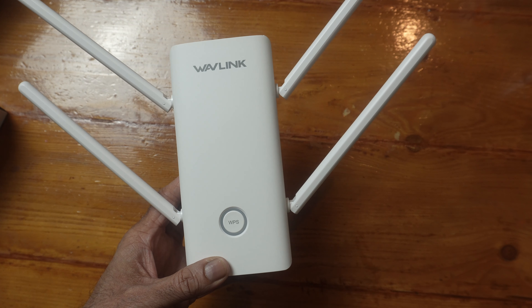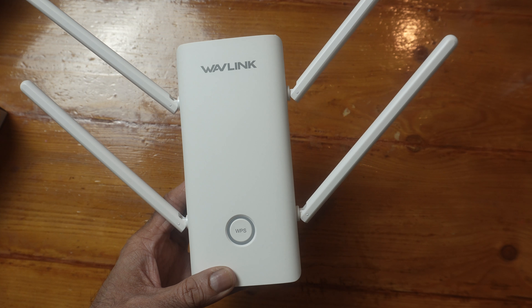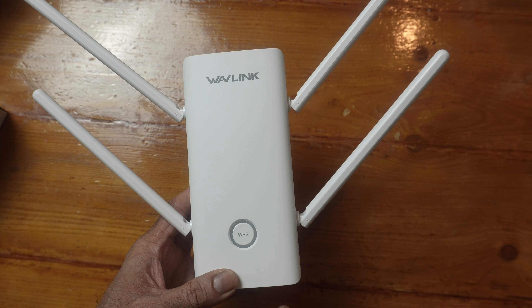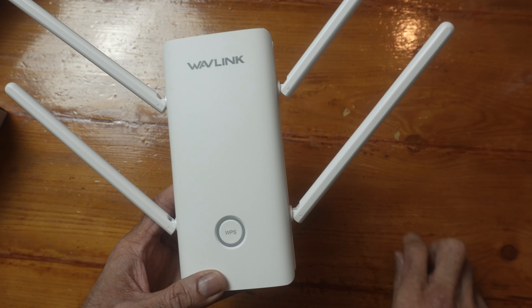It will link up and bring up the name of the extender. You'll have the 2.4 GHz and the 5 GHz networks, and you just put the password in for your router. The other way to set it up is through a web browser using your mobile phone or computer. I'll be using my mobile phone and I'll show you that as well.